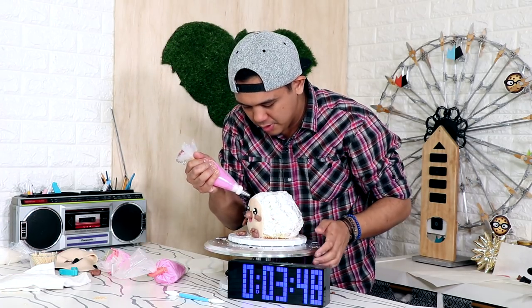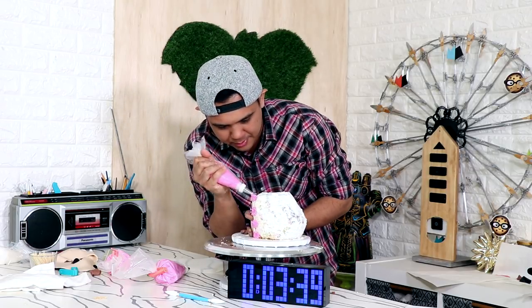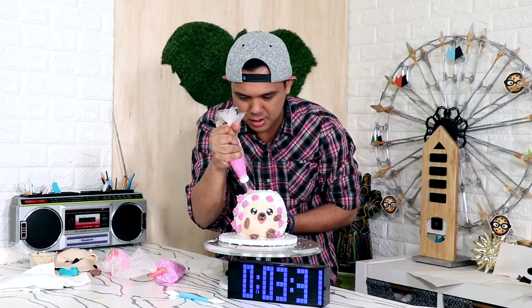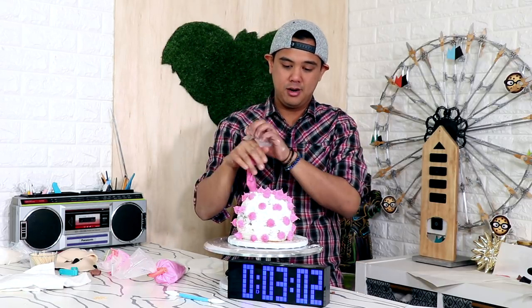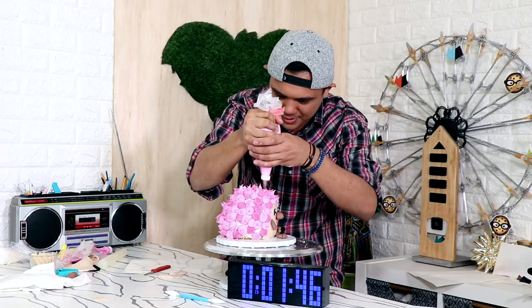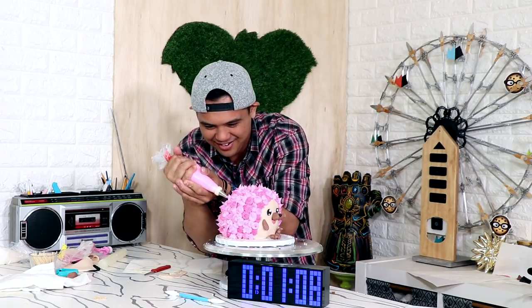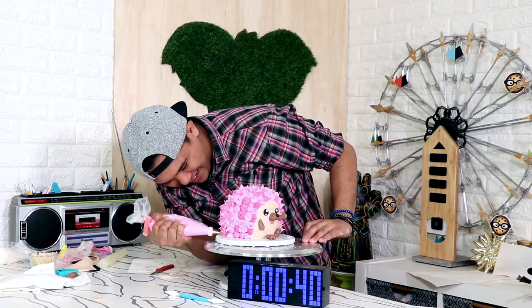I can't do fondant in this amount of time so I'm gonna resort to buttercream. I've got three very slightly different colors of buttercream and I'm just going to buttercream the rest of the cake. Running out of time, moving as fast as possible. I'm pretty sure I have enough buttercream to cover the entire cake. Oh god, you got this, you're almost done — it's almost entirely covered. This tip is too small, I'm squishing like crazy. Fill in everywhere you can, my hand is so tired. I'm almost down to the wire!